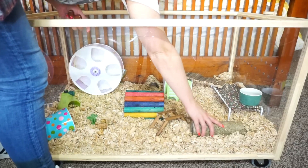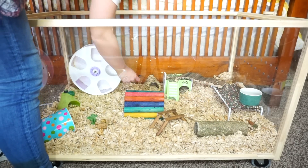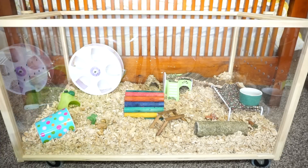I'm really, really loving the size of this cage. I'm so excited!